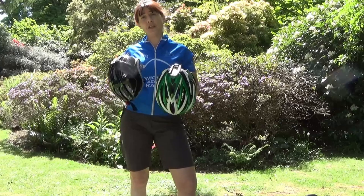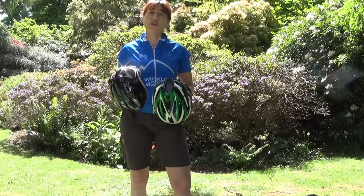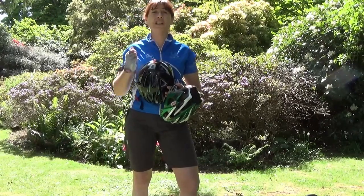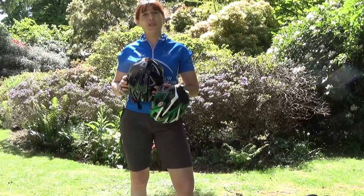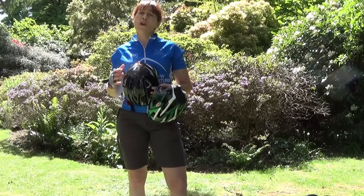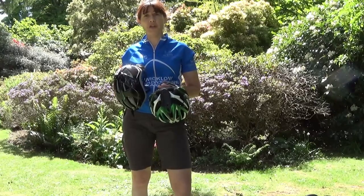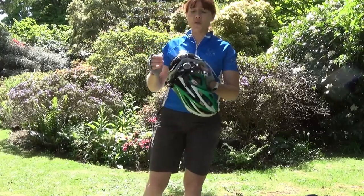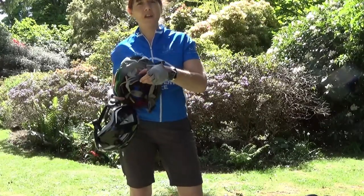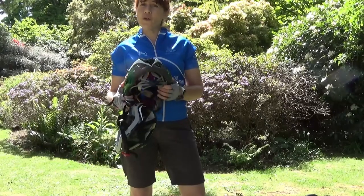Before we get started, I want to talk about helmets because it's essential that your child wears one whilst they're learning. Lots of children might resist wanting to wear a helmet because they fear being pinched underneath their chin with the strap, so it's important to get the right size and wear it correctly. When choosing the right size, it's good to go to a bike shop and get measured. It's also good to choose ones which have a rear adjustment system so that you can get a nice secure fit.